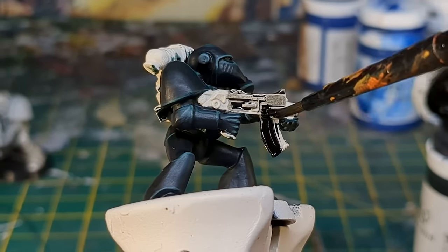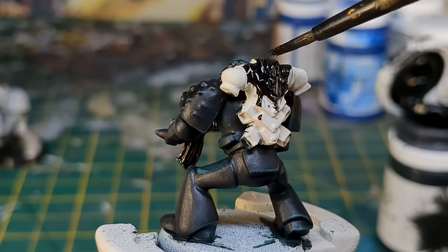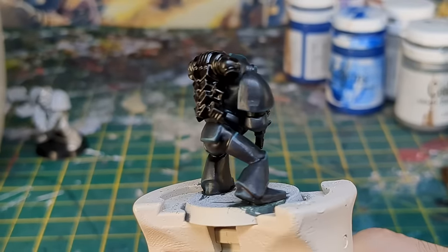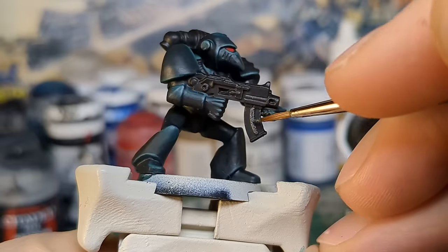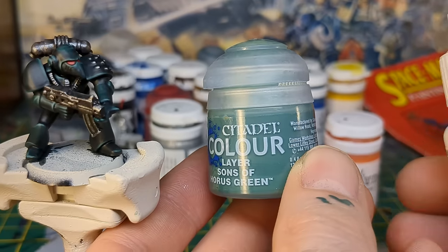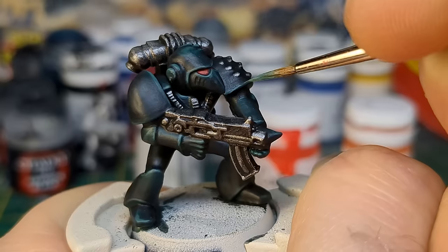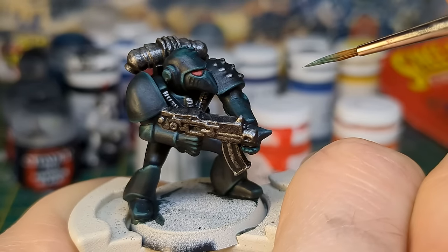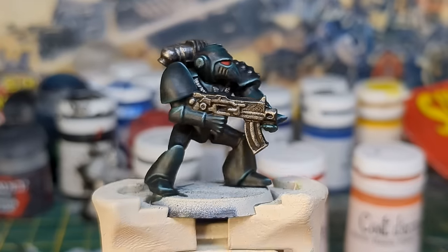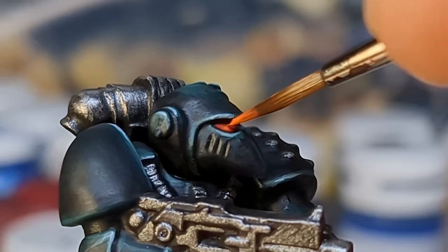I then blocked in the bolter, cabling and power plant with black. I filled in the Salamander's helmet lenses with several coats of Blood Red. Just like with the Blood Angel, I picked out the metallic areas with Gunmetal. Looking the mini over once more, I decided it was still a little too dark and dull, so I added a highlight of Sons of Horus Green with a touch of white to the armour.